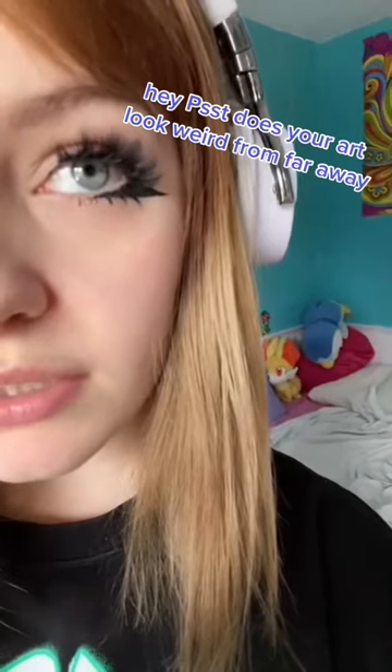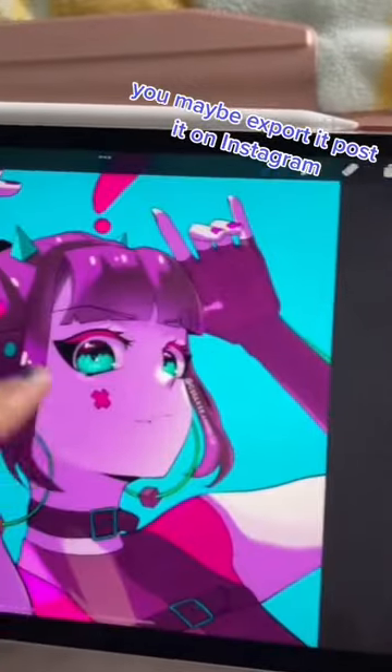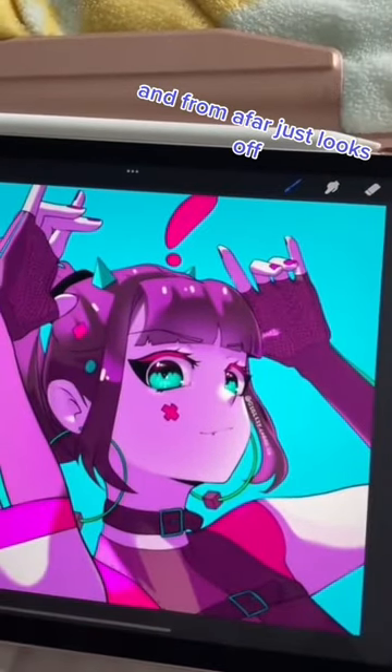Hey, psst. Does your art look weird from far away? You know, you're doing a drawing, it looks great, then you finish, you maybe export it, post it on Instagram, and from afar it just looks off?